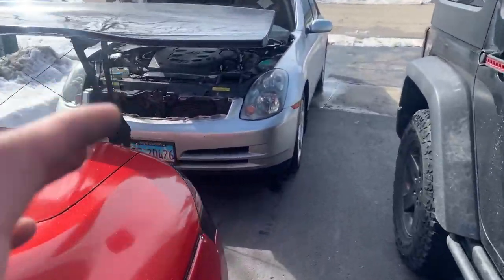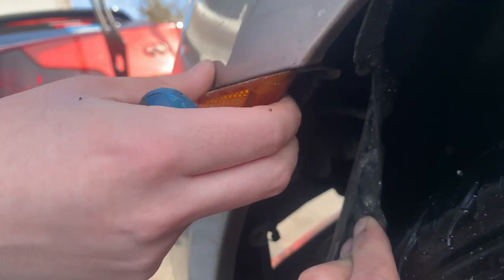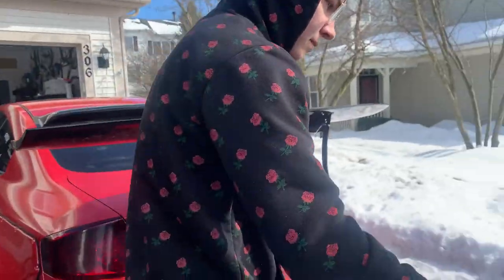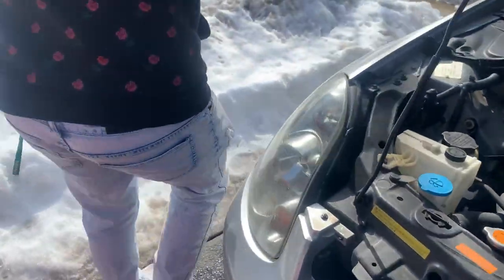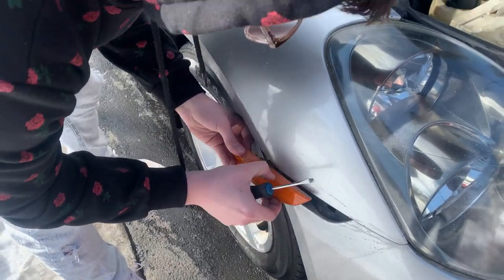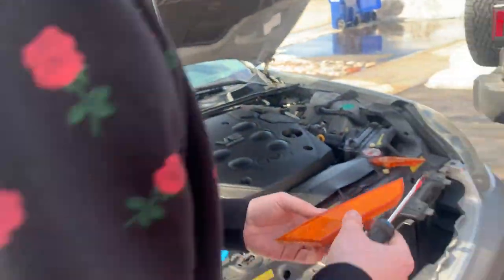Now let's get those side markers out and then we'll be ready to start sanding and priming. For the side marker you got to peel this back a little bit and then there should be a clip behind it - then it should slide out perfect. Unscrew the light like that, boom. Justin already knows. Let's get the other one out too. Slide it back, boom, disconnect the light and there we go - simple as that.